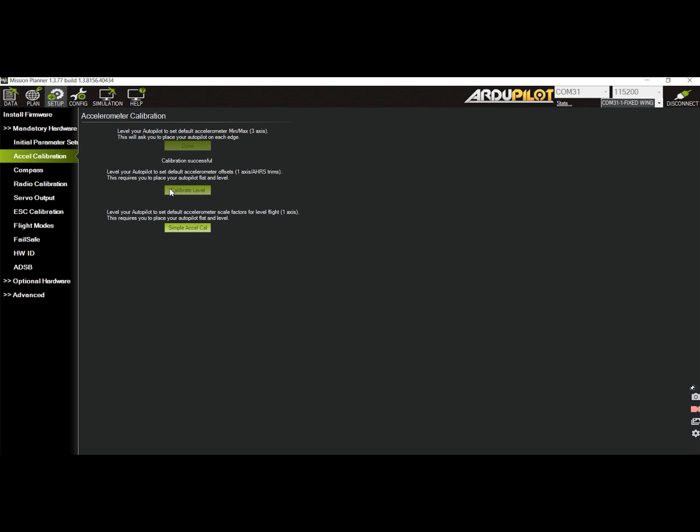It is important that you hold the plane still while calibrating on each axis. After performing the 3D axis calibration, place the plane such that it will be level as if it is flying level in air. Then hit the calibrate level button. This will yield the trims for the flight controller.